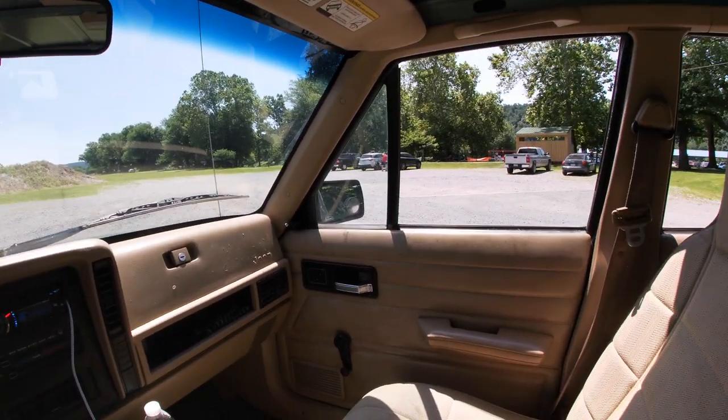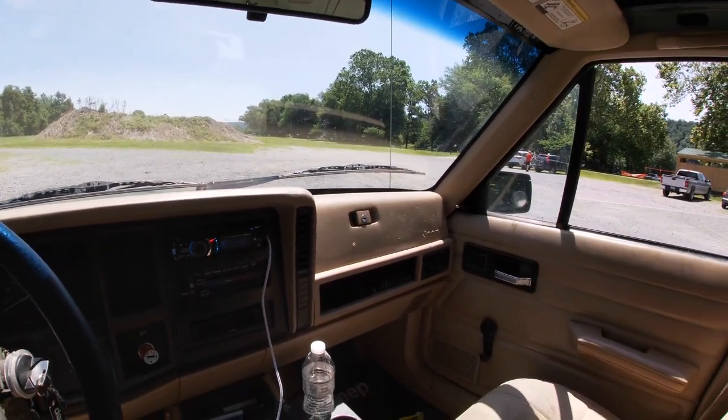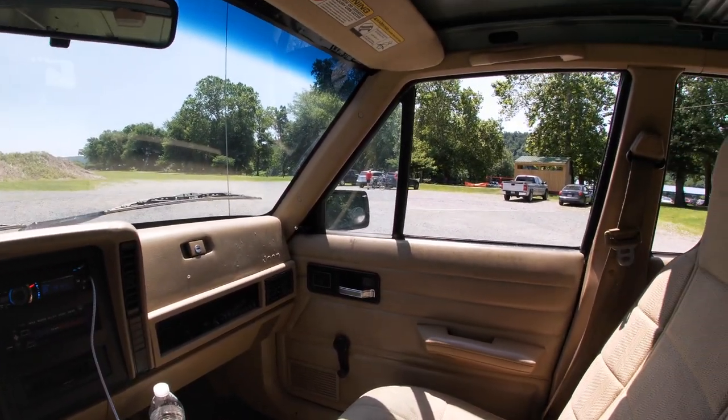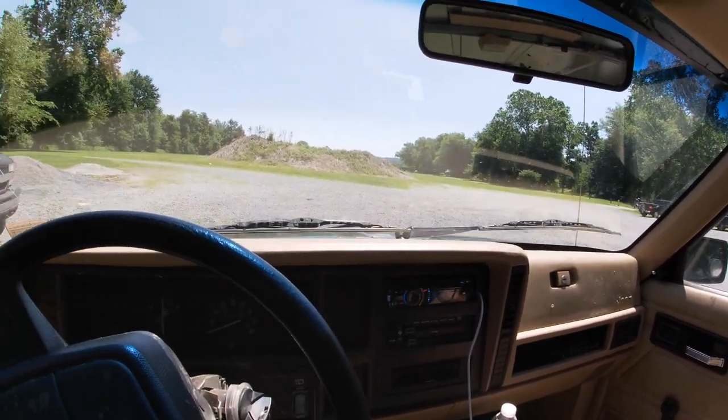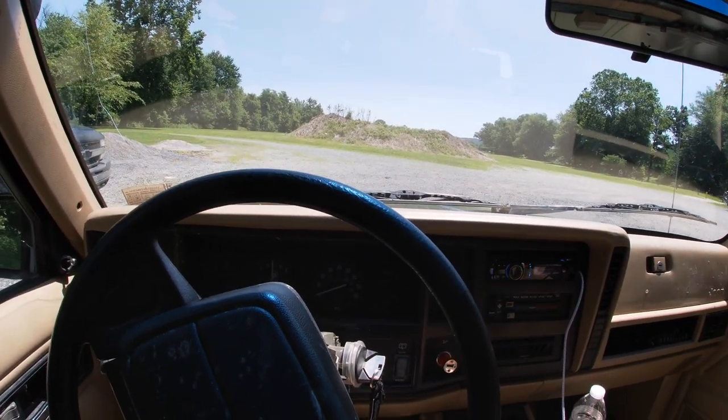I'm rolling up to the spot where I'm going to demonstrate how the welded rear works and show you guys. Hopefully nobody says anything since it's a public park, but it's the only spot I know with a gravel area to do this. There are some older people over here and my Jeep just doesn't seem to sit well with them — they always assume I'm up to no good — but I'm going to do a circle and stick the camera out the window to show you something.